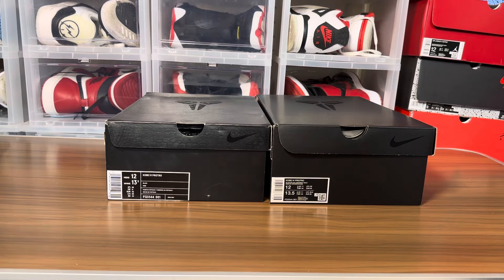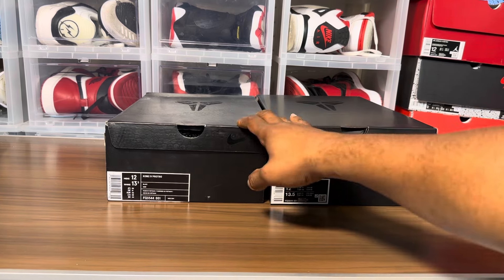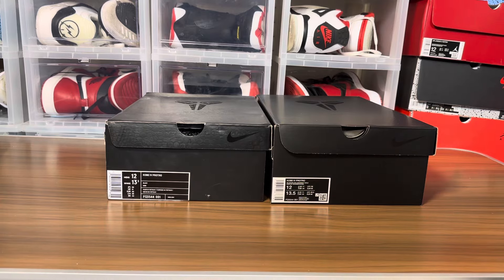Sneaker fam, what's going on? Your boy Jake back with another real versus fake review. These are the Kobe 4 Pro Tro Black Mambas — Mamba Time, Mamba Season. Without further ado, let's get on with it. Of course, this is the retail pair directly from the Sneakers app, and this is the replicated pair shipped directly from China.